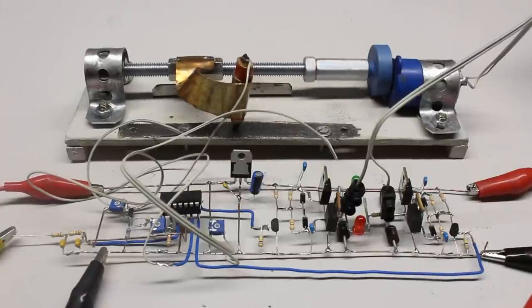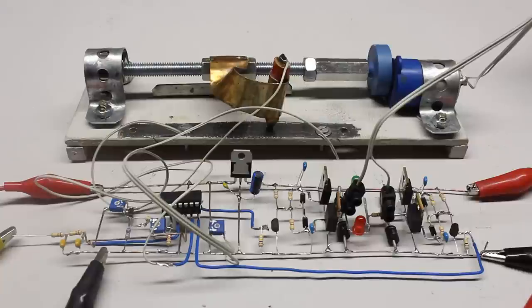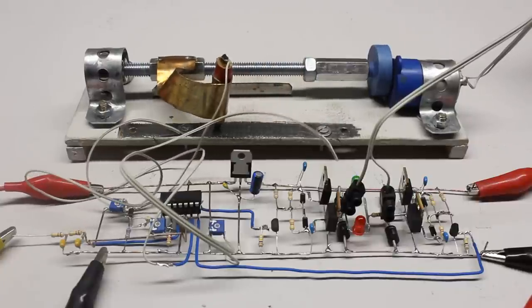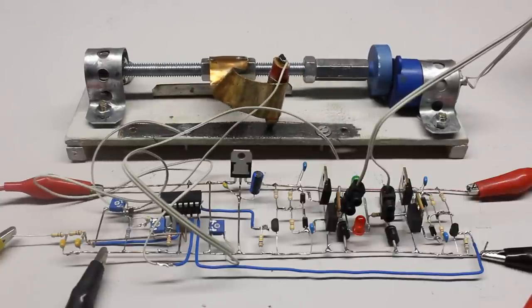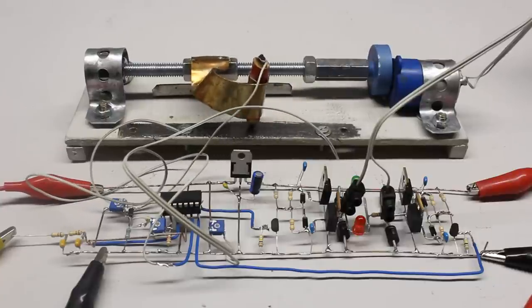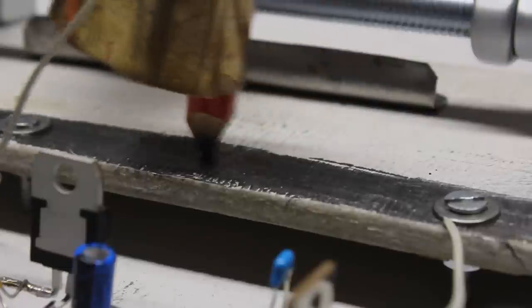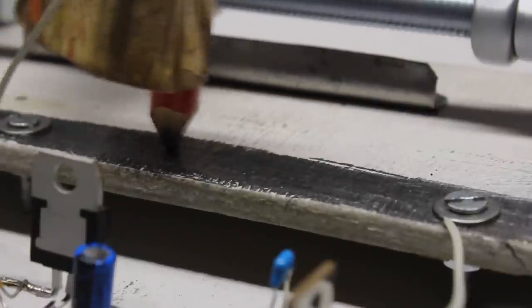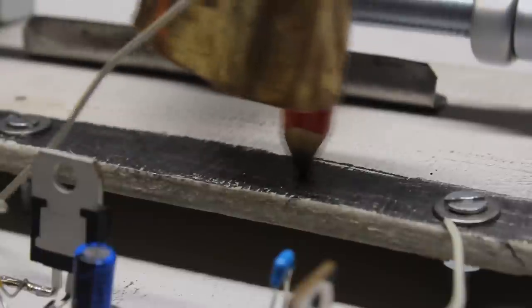A linear servo can also be made of a threaded bar driven by an electric motor and a screw nut. The linear potentiometer here is homemade — a thick pencil line on a wooden base plate with a pencil operating as a sliding contact.